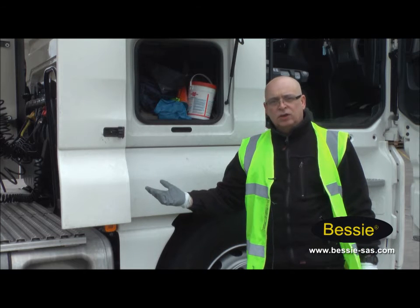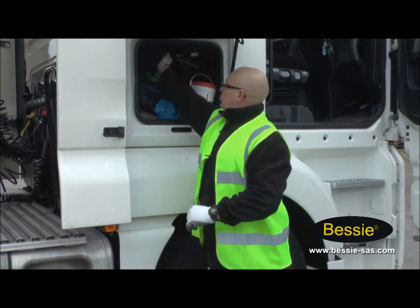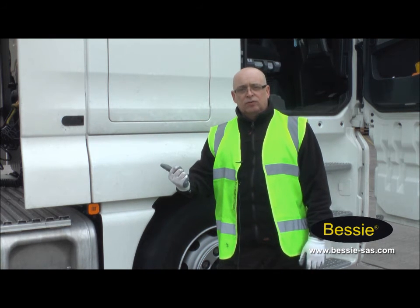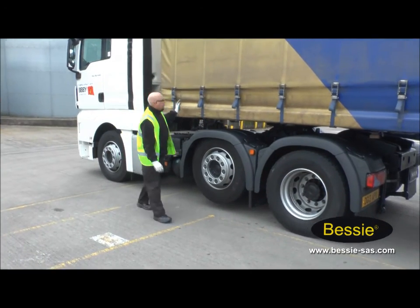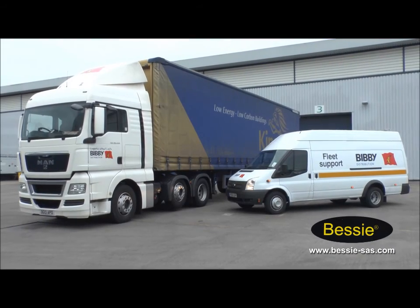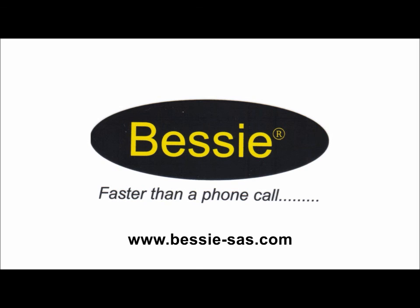We've put all the lines back on to the trailer and to the unit. We've got the damaged airline here — the Bessie coupling — and what we're going to do is take it back with us. So when we get back to the depot on our debrief, let them know about the Bessie airline that's damaged, so that they can hand it into the workshop to get a new coil fitted. So we've got everything done now. Close this up, do our walk-around checks, and finally take the trailer brake off, and then we can go on our journey.